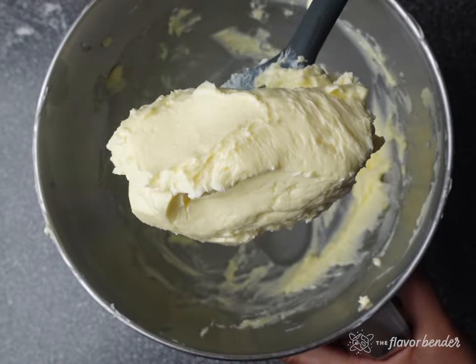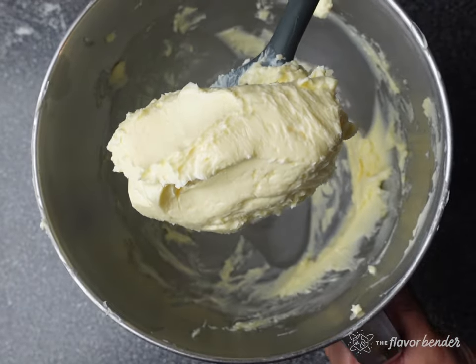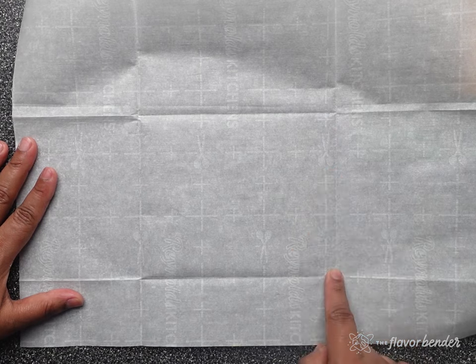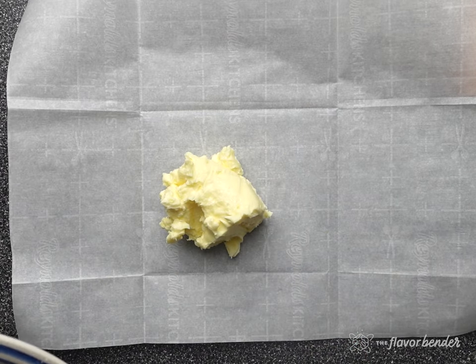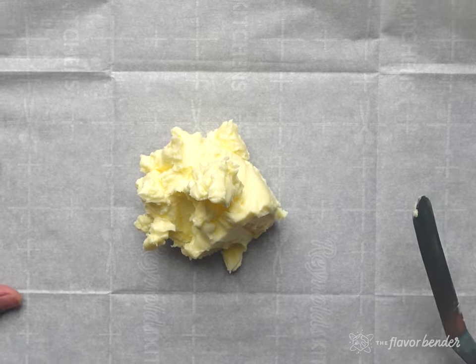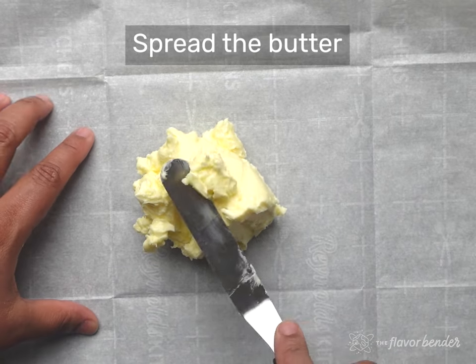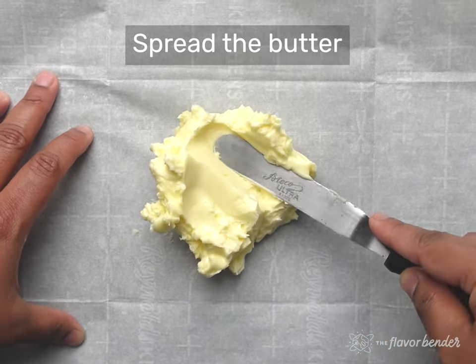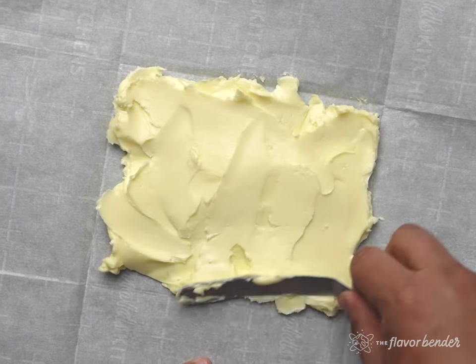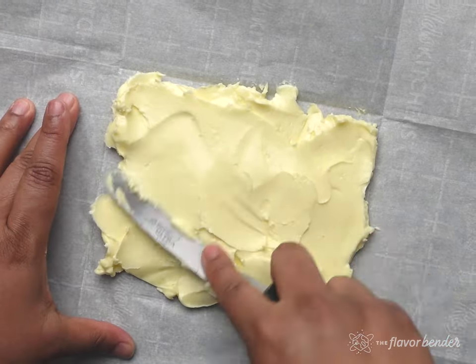Once the butter is ready, we're going to shape it into a block that is about 5 inches by 6 inches, which is just under half the size of the dough we shaped earlier. I use a parchment paper folded into the size I need, like a packet, to help shape the butter block. I spread the butter inside, fold over the parchment paper so the butter is fully enclosed, and then use a rolling pin to evenly spread the butter inside the packet. Once that's done, transfer it to the fridge to chill.